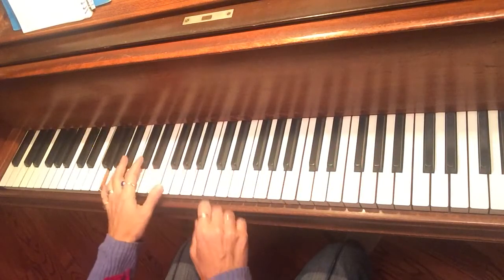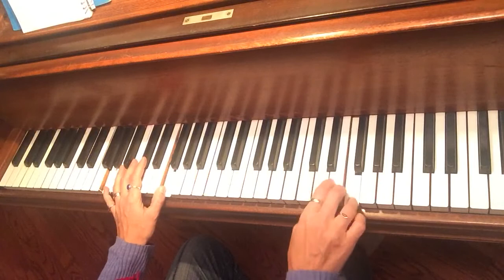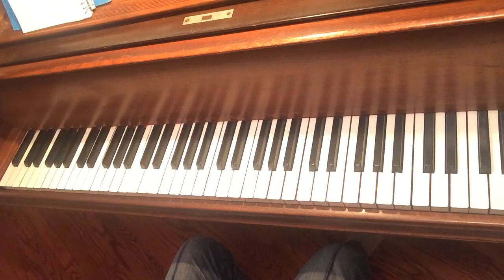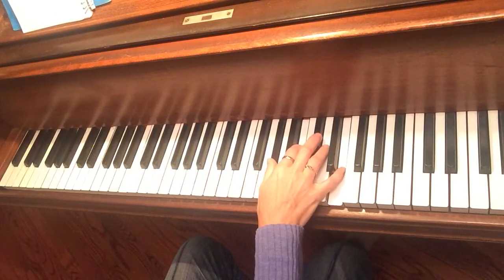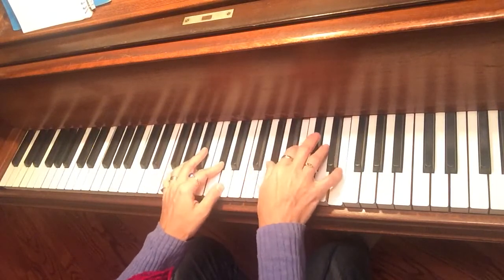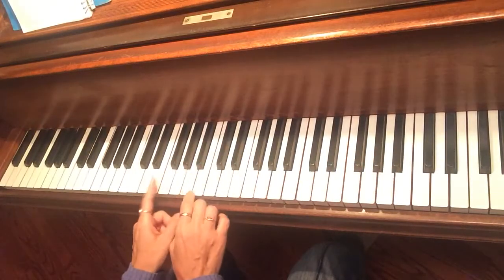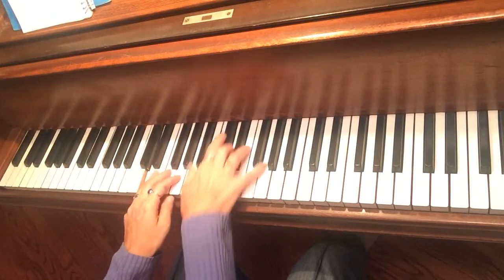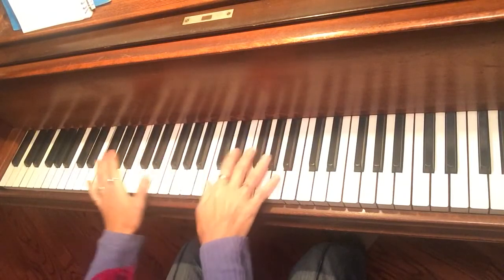Because G7 flat 9, of course, uses that diminished. And you can just do it in triads. I just picked a note and then wind up in the diminished scale — so, 2-5-1.